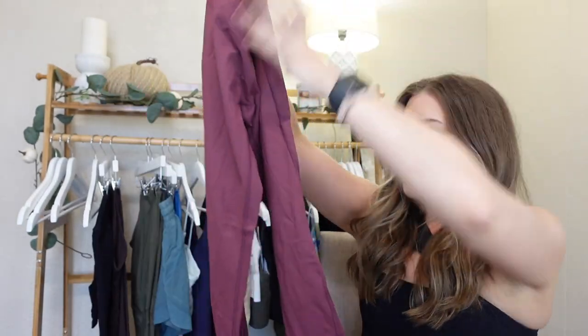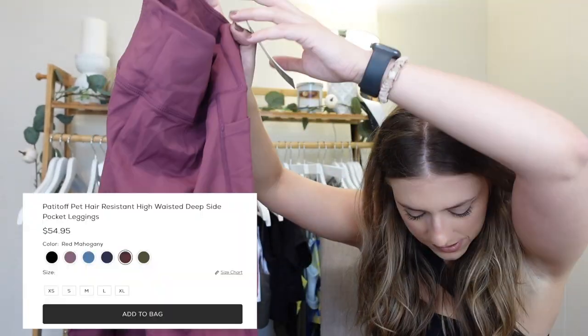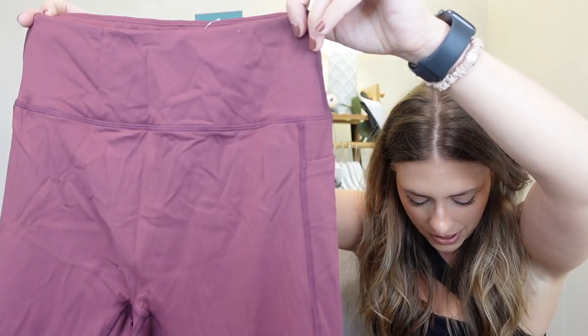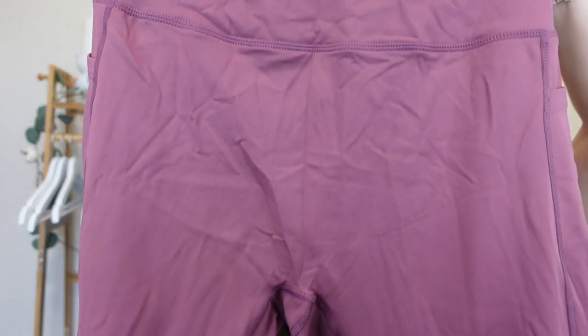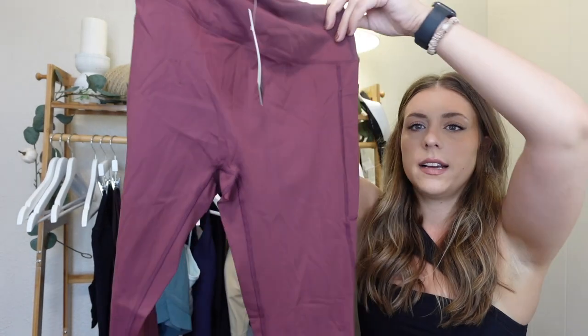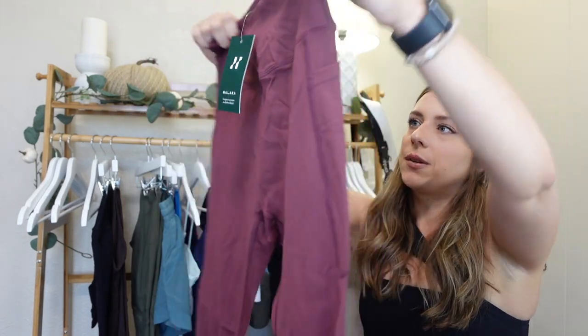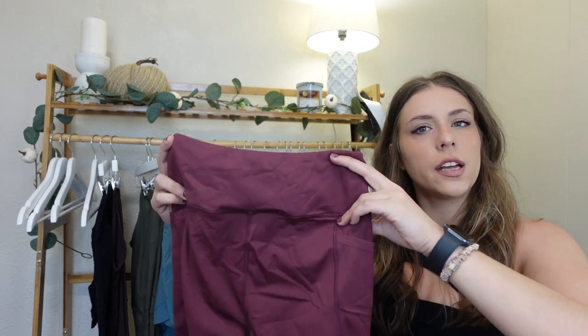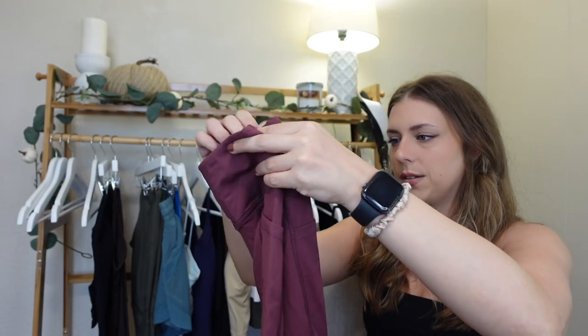I haven't washed or done anything with these, so they are a little bit wrinkly — just don't mind that. So next, these are the Padded Off Pet Hair Resistant High Waist Deep Side Pocket Leggings in red mahogany. These are basically their Padded Off fabric, which is their signature pet hair resistant material. This will have a deep pocket, and the red mahogany color is super cute. I already noticed that the waistband isn't extremely thick, which could be good or bad, so we'll see how that goes.